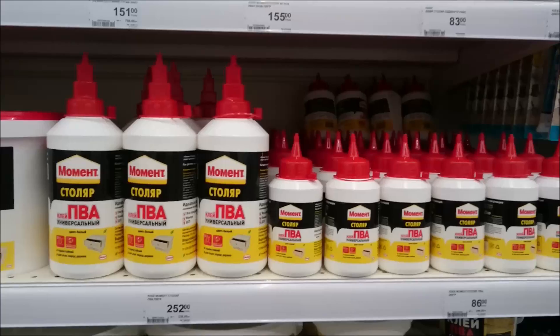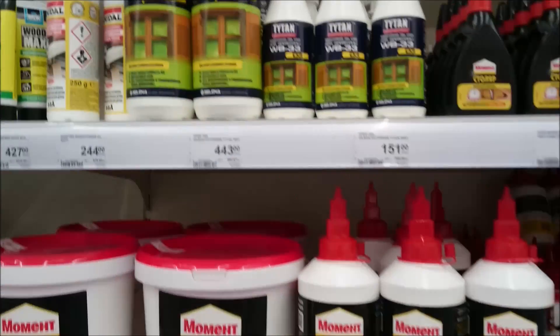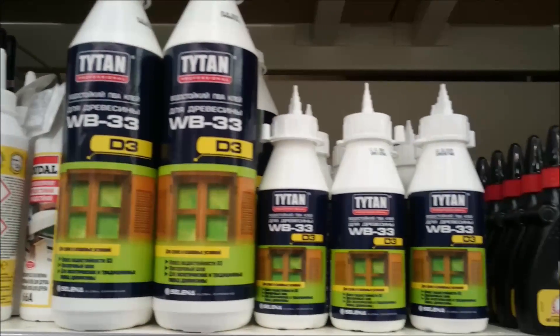This is PVA — the Moment of Solar — and also from PVA is titanium. This is a water bottle.